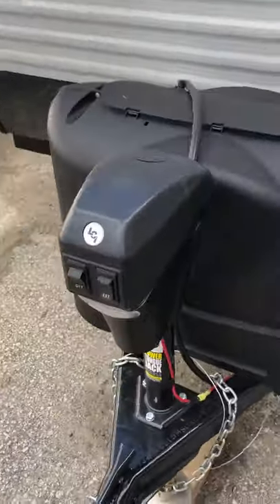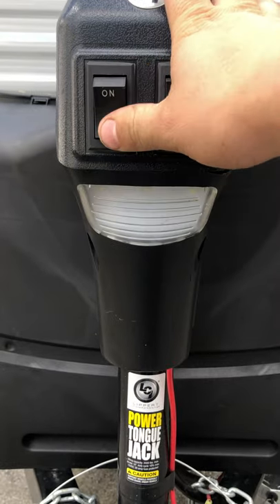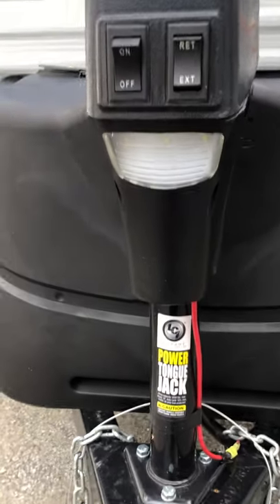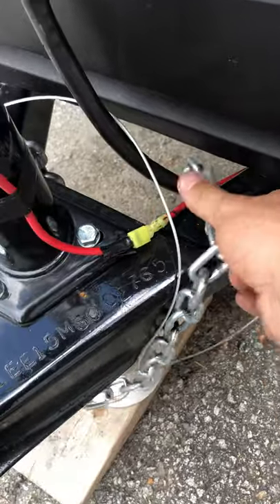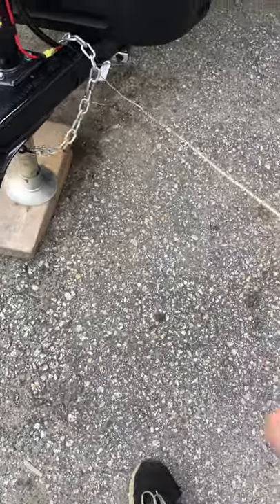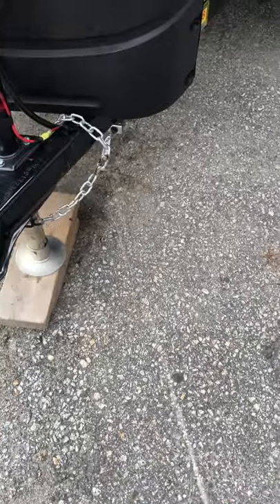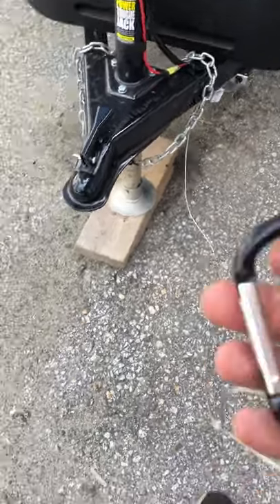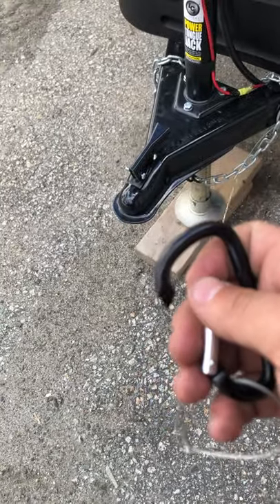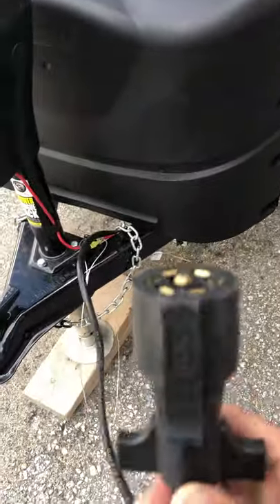We'll start up front. You have your front tongue jack with extend and retract, and a light for when you're hooking up in the dark. You have your chains right here to hook up to your vehicle. This is your breakaway — it's an emergency brake for your trailer, so if it ever comes off, it pulls out and locks up your brakes. It has a little carabiner on it; just hook that next to your chains, don't hook it on your chains. Then you have your seven-way right here for your brakes and lights.